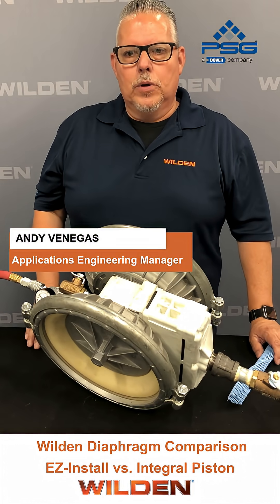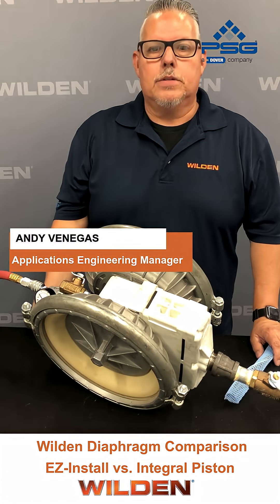Hello, I'm the Applications Engineering Manager for Welding Pumping Engineering. My name is Andy Venegas. Let's go ahead and start this off.